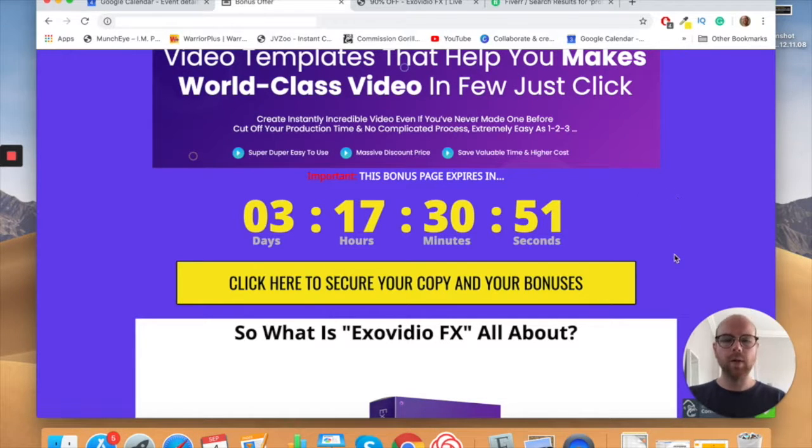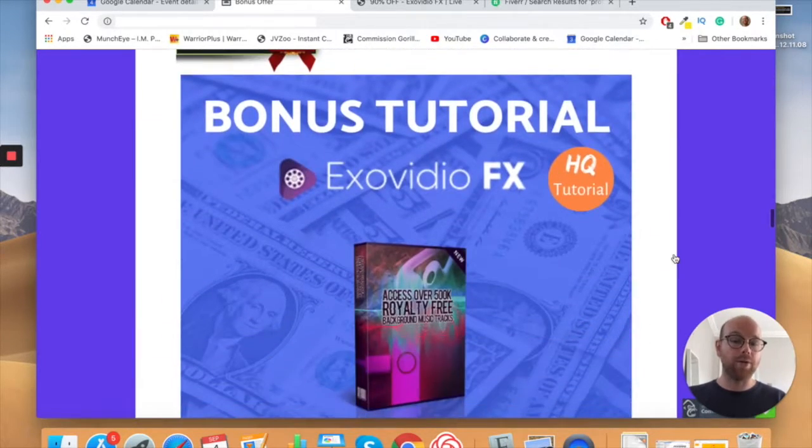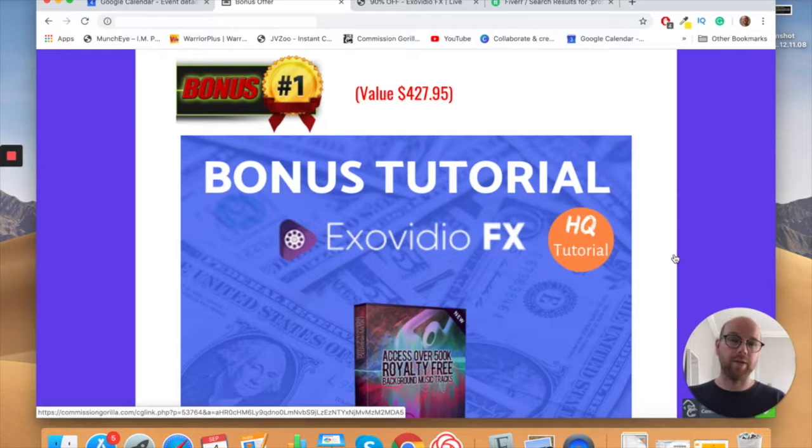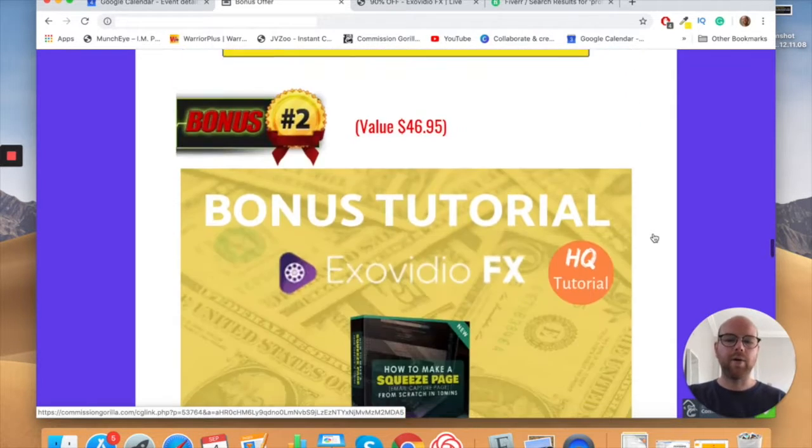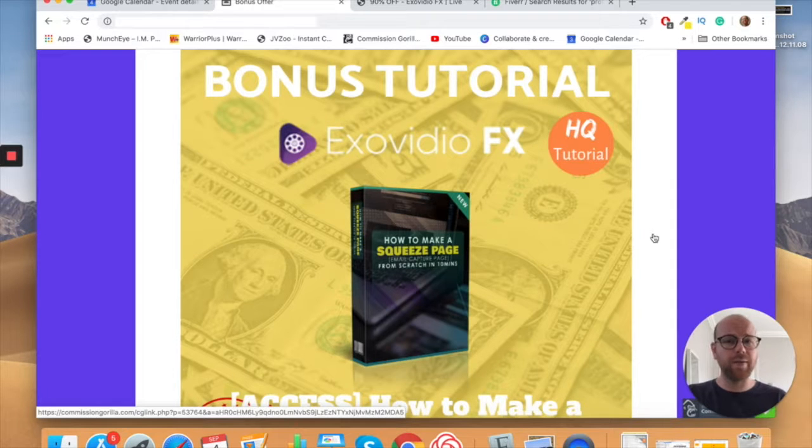I put a lot of effort into these bonuses and I think they make a lot of sense for Exo Video, so you really need to get in before the timer hits zero. Bonus number one: access to 500,000 royalty-free tracks. I included this because when you're creating your videos you're going to need some music — whether it's background music or b-roll music.